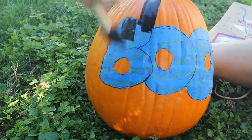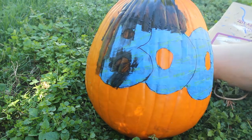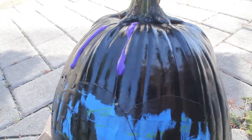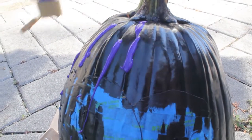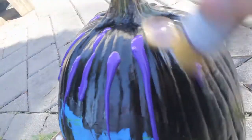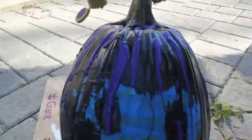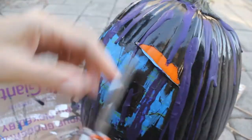I painted the pumpkin all black, then let it sit for about an hour. After that I painted some more with a different color on top of the black. I used purple because I like purple and black. I recognize red would have been a more dramatic effect, but I made this more for me than for anyone else.